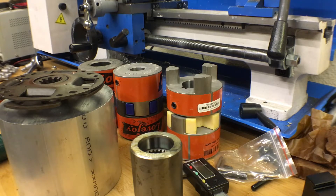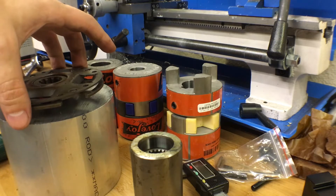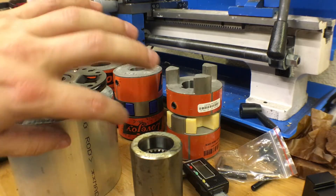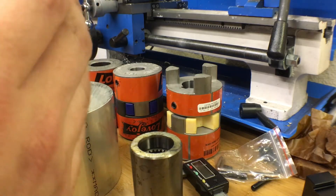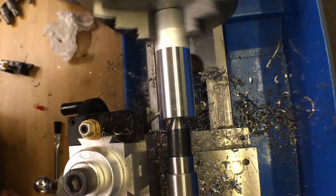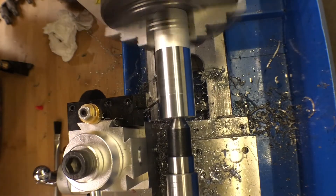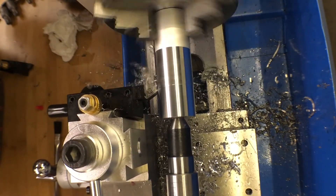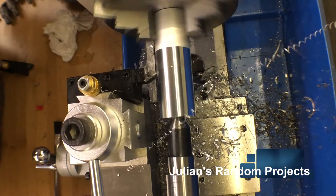That's where we are. I just wanted to give you guys another update on the Midget. Let me know in the comments if you've done something like this before and you're cringing, or if you know of some part I should have already bought for five bucks — share the knowledge. I'll leave you with Julian's first chips on the lathe.